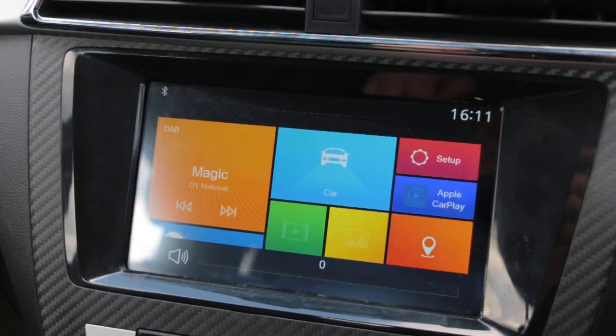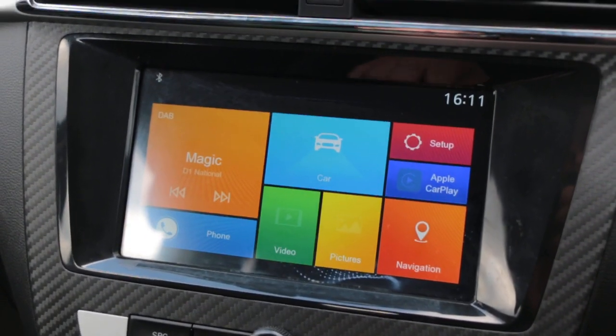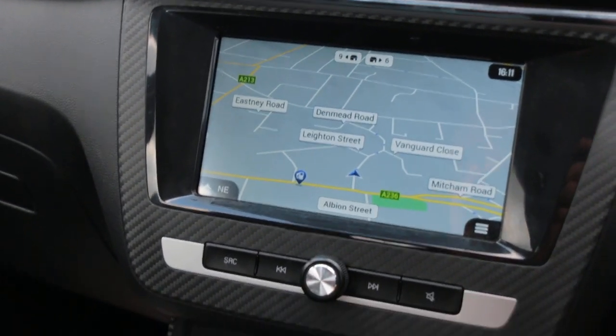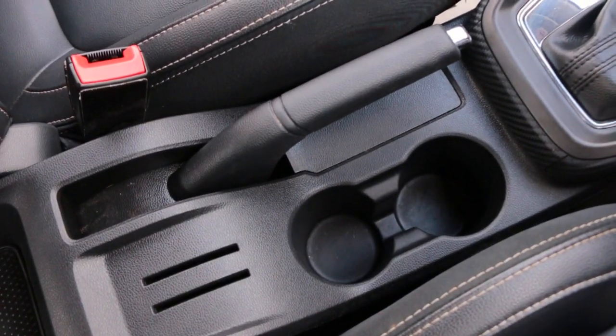DAB radio, satellite navigation, Apple CarPlay, reversing camera, cruise control, air con, USB port, and central cup holders.